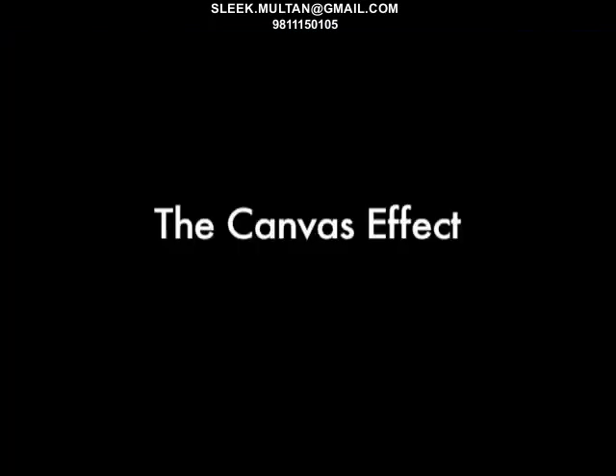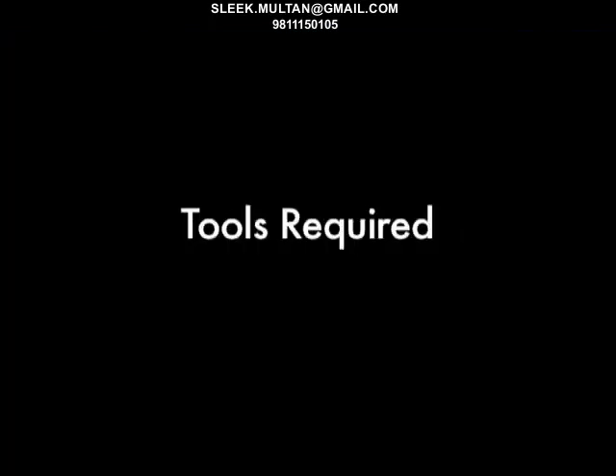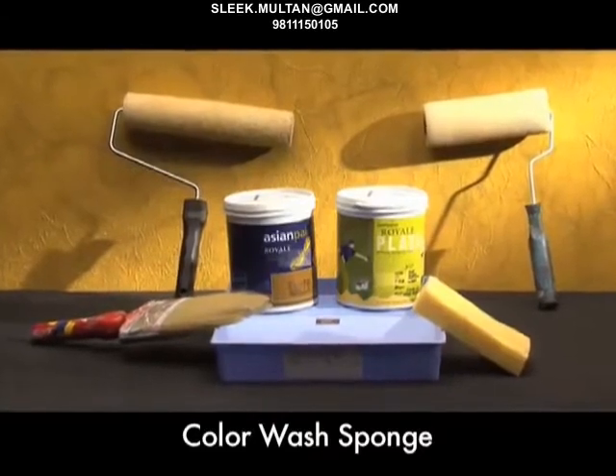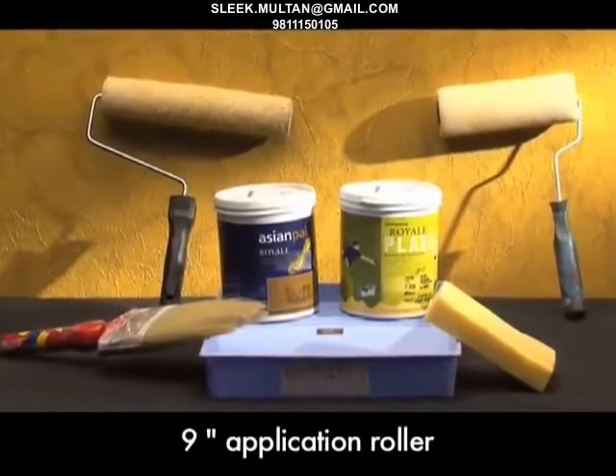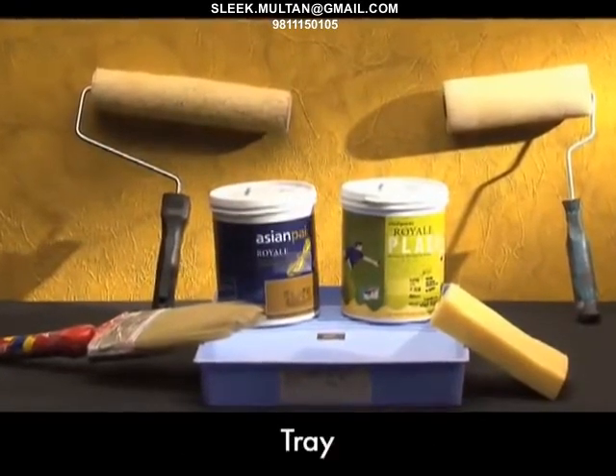The canvas effect. Tools required: color wash sponge, a regular brush, a sponge roller, a 9-inch application roller, and a tray.